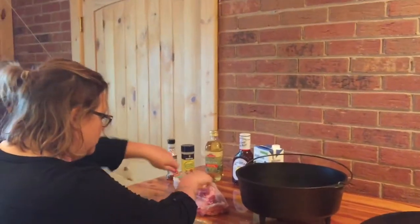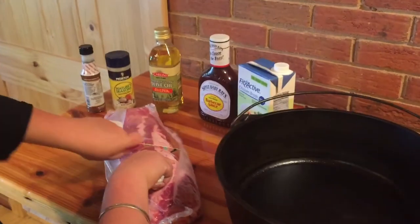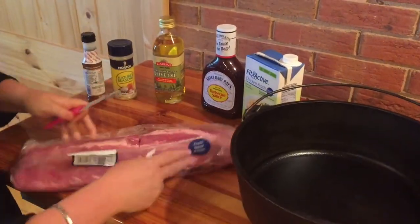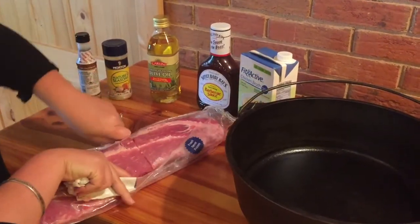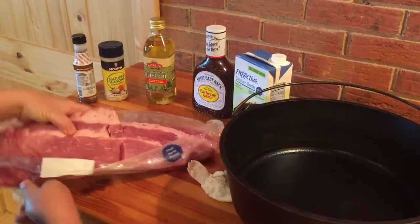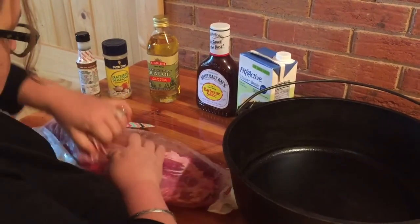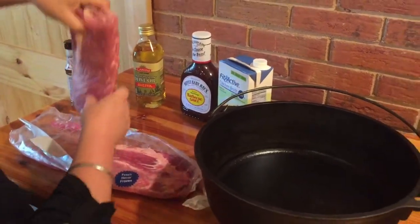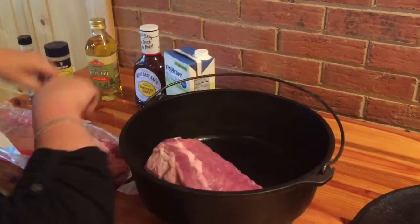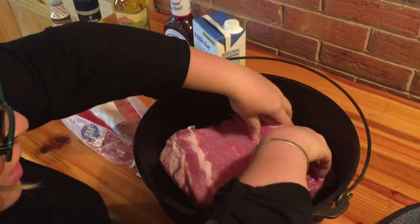What you want to do is cut the ribs in half so they can fit in the Dutch oven — even though that's not quite half, that's okay. And place them rack down, bone down.